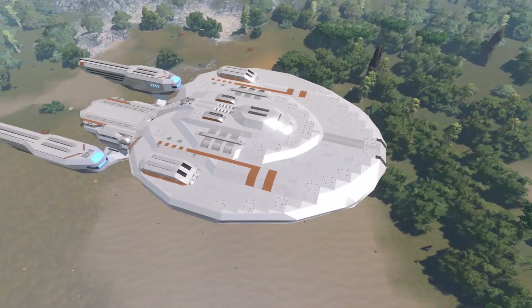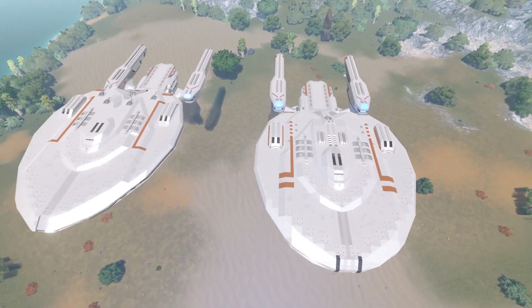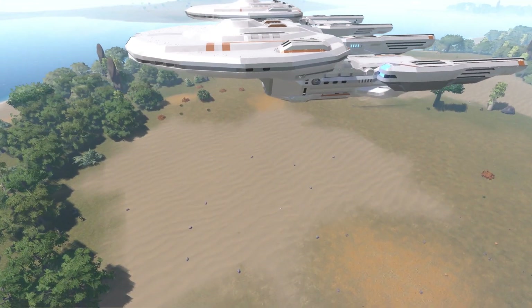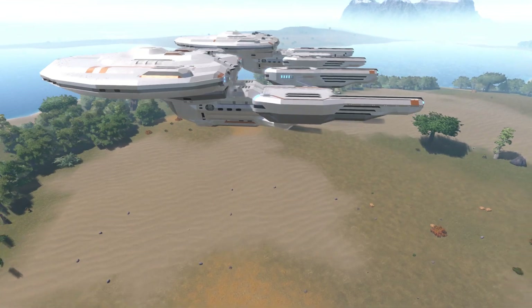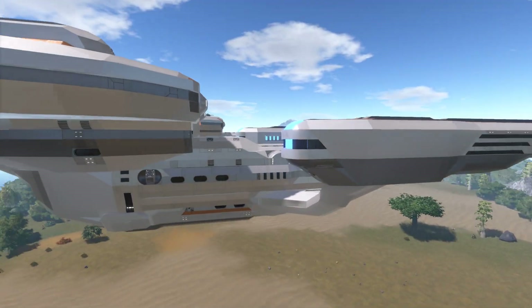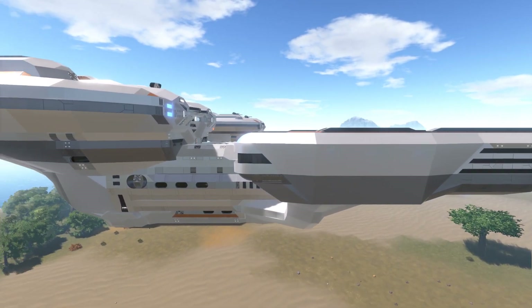This is only the second Star Trek ship I've ever built. The first one — the Proxima — took a lot of the same process: moving things around, fixing this, changing that. I kind of anticipated this one would take all those same steps. I do think the elevated nacelles are looking better.